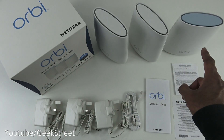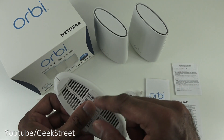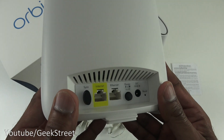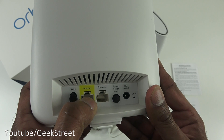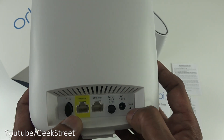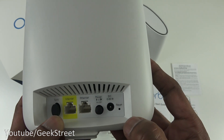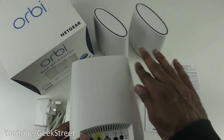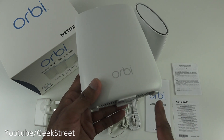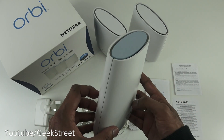Then you've got the three actual devices. The router device has vents at the bottom and a plastic sticker showing the Wi-Fi name. Looking closely, there's a sync button, an internet port for the incoming cable, an Ethernet port, a power button, a DC power connector, and a reset pinhole. The rest has a matte finish. Size-wise, it's 6 cm deep, 14 cm across, and 17 cm tall — quite large.